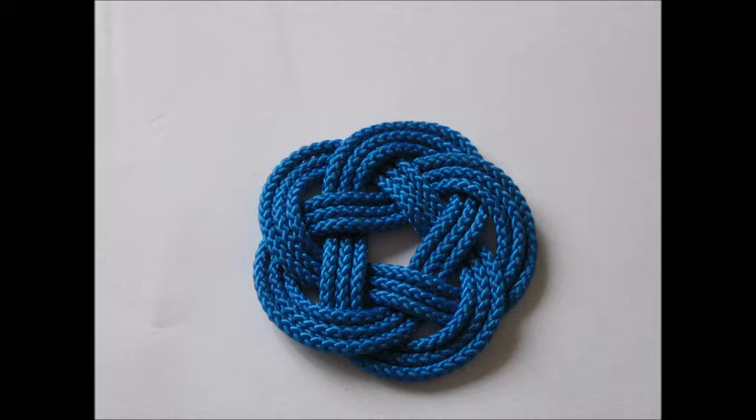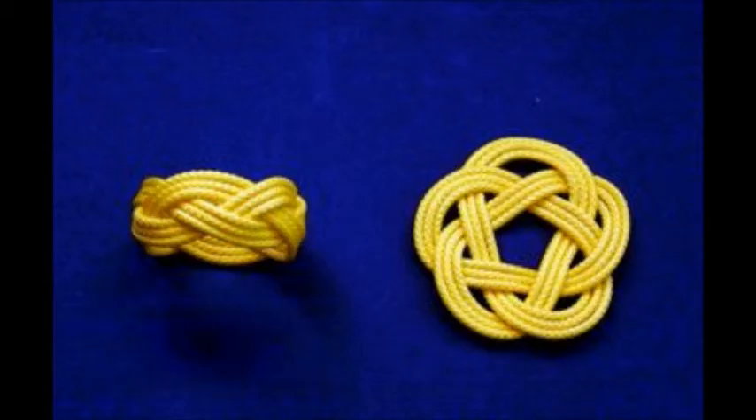Here's a turk's head coaster. This will probably take you only five or ten minutes to tie, although it might take you a little bit longer to tighten up to the right size. As you can see from this image, you can actually use this same knot to make a napkin ring.